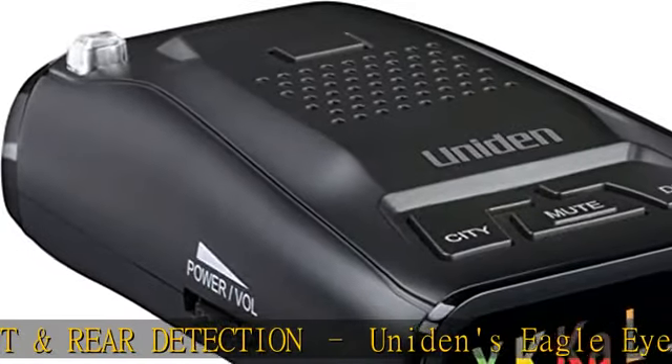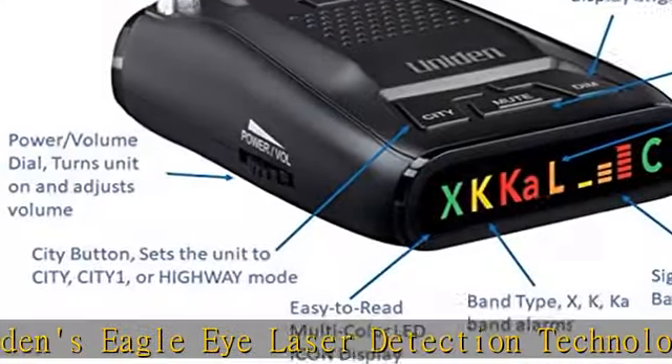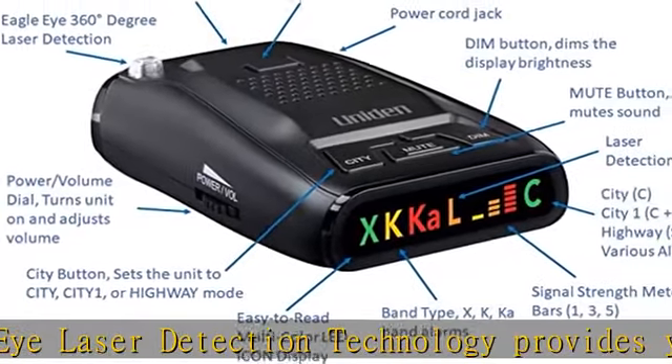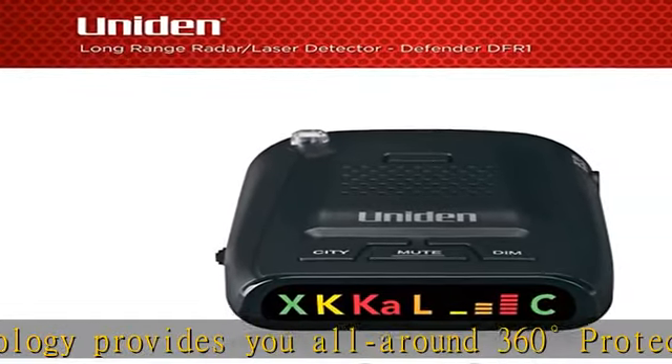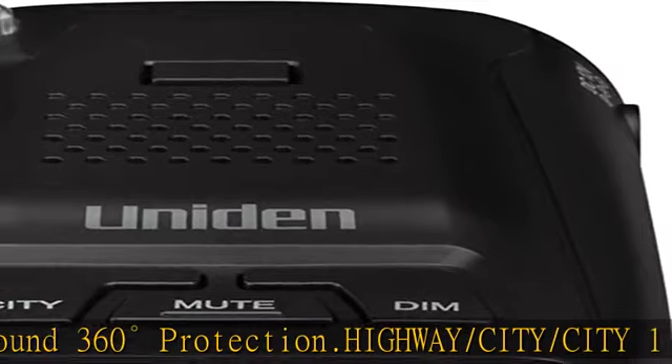Memory feature conveniently saves your last settings, except mute, when the unit is powered down or disconnected from power. The DFR1 is invisible to VG2 and Spectre I, 4, and 4 Plus radar detectors.